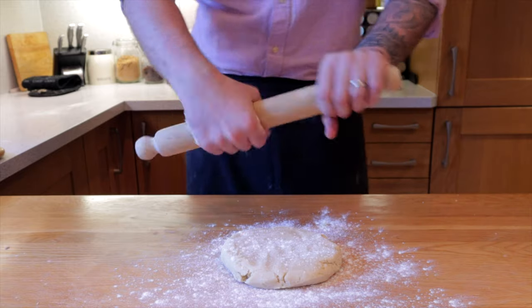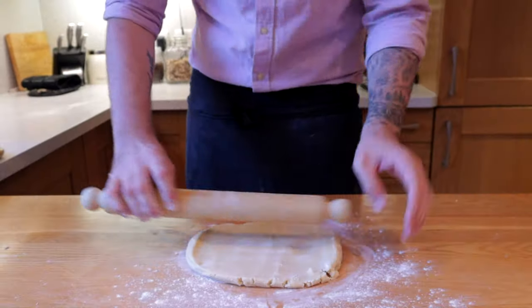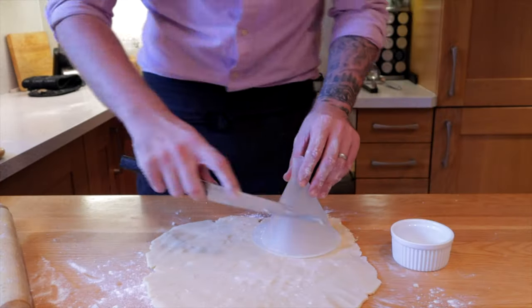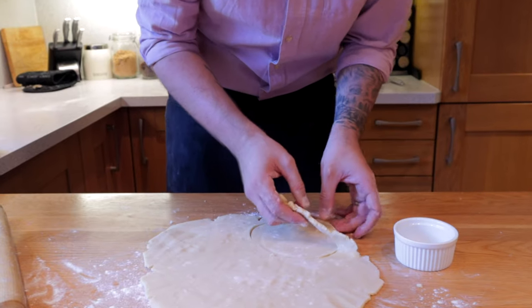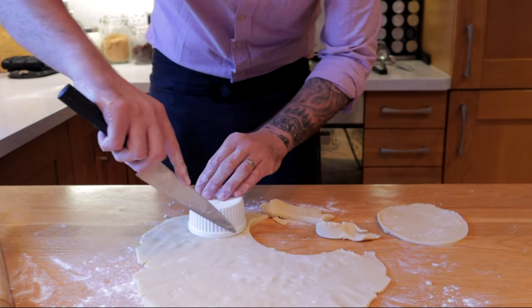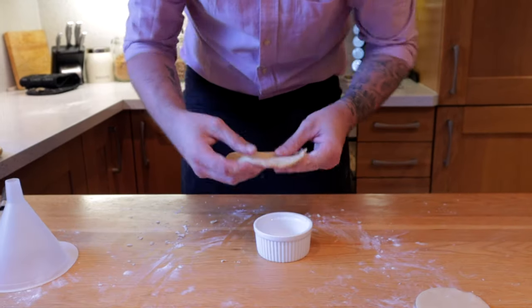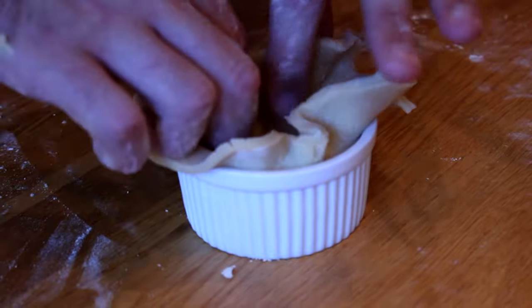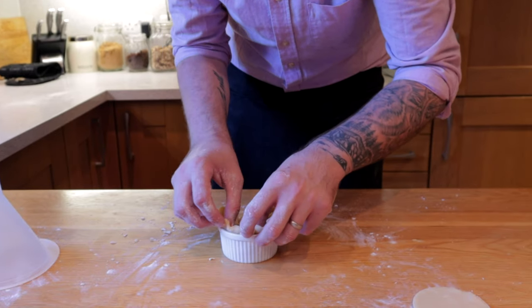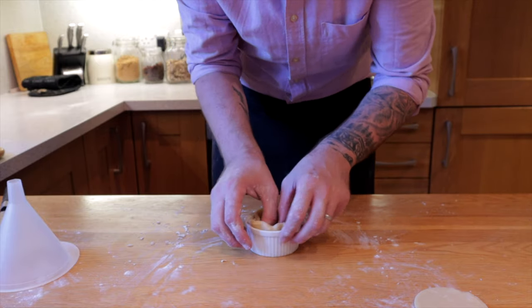Now that the pastry's rested, flour your work surface and rolling pin and roll the pastry out to about half a centimetre thick, dusting with plenty of flour as it gets quite sticky. Find a circular disc or cookie cutter — quite a lot bigger than the ramekin you're using because it needs to go all the way up the sides. Use the sides of the ramekin to cut out the lid. Very gently push the pastry into the ramekin, making sure it's flat against the sides for a nicely shaped pie. Leave enough pastry sticking over the edge so you can fasten the lid.